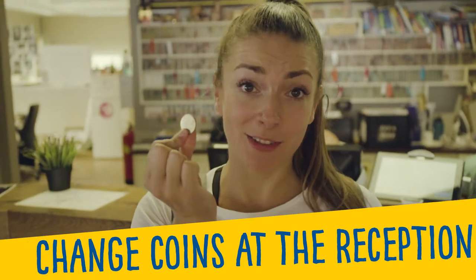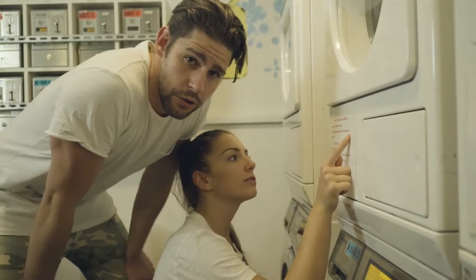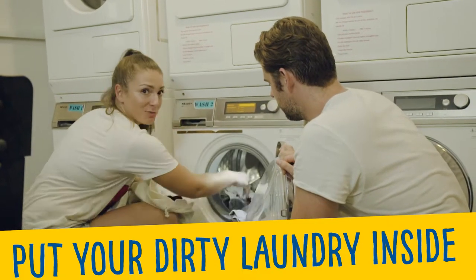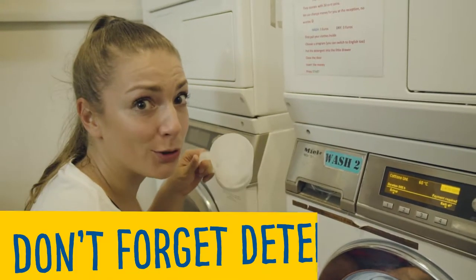Change the coins at the reception. Find the laundry room. Read your instructions first — this one's really important. Put the dirty laundry into the washing machine, and don't forget the detergent.